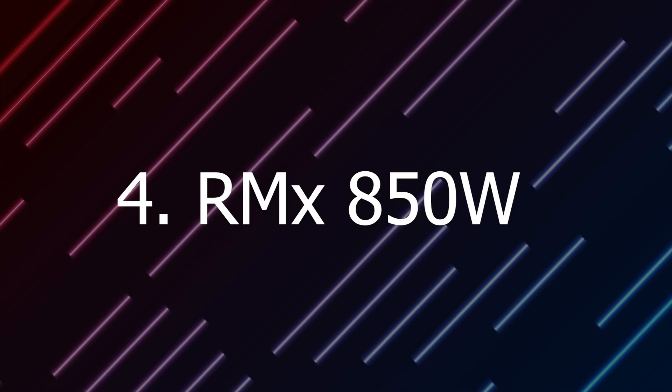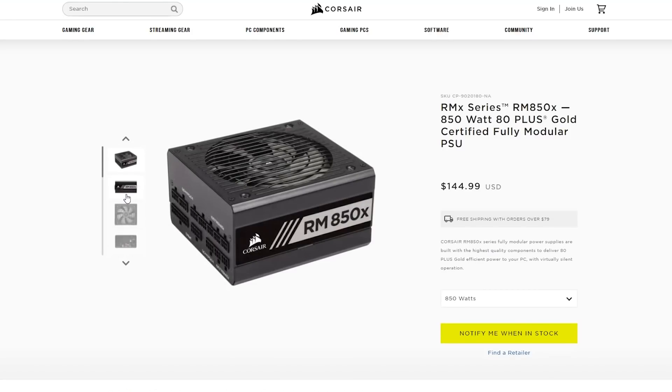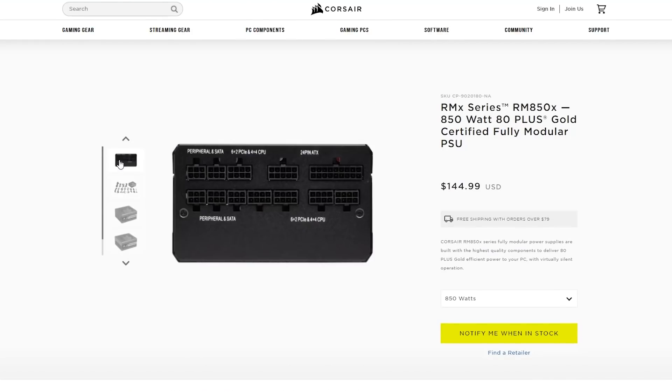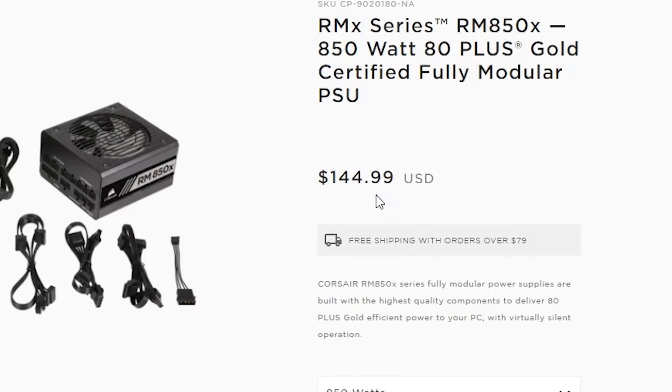At number 4, we have the Corsair RMX 850 watt power supply. This is a gold rated modular power supply and one of the most common ones that I personally use for mining. The PCIe cables that come with it usually have 2 CPU 8 pins — you can use one of them for a GPU once you get a CPU to GPU splitter — and they also have 3 PCIe cables with dual 8 pins, giving you 6 8 pins total. With the CPU cable, that means you can easily run 4 GPUs on this power supply if those GPUs don't consume more than 80% of its capacity. This power supply comes for the price of around $145 to $150.